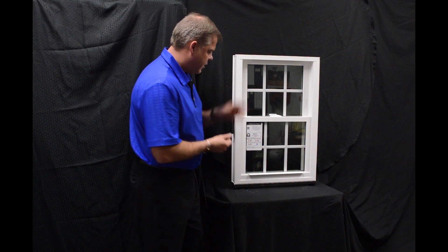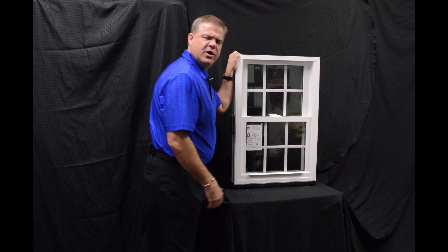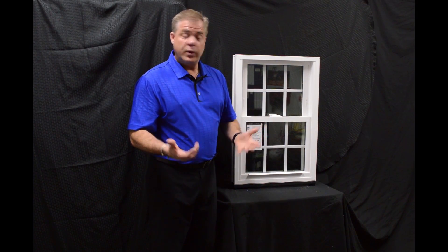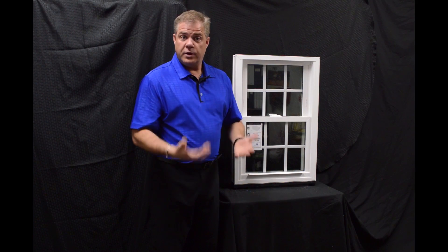One of the next features about the window is the full length lift rails that are extruded right into the sash. They're not snapped on, so there's no parts or pieces that are going to break off from the window. Again, this makes the window extremely strong and extremely durable.